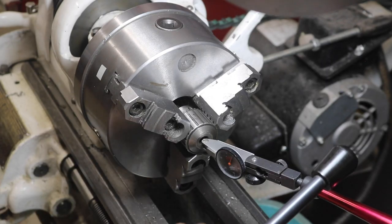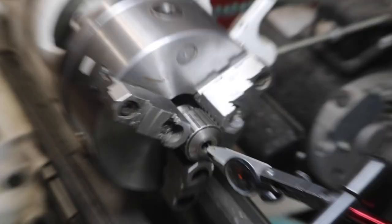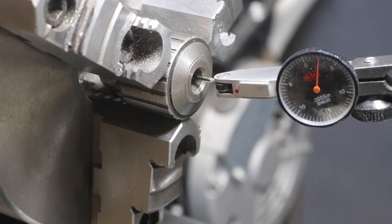Something I had done prior to making the first cuts on this was to set the angle of my compound slide on the lathe. I did this with the Jacobs taper of the chuck in question and a dial test indicator.